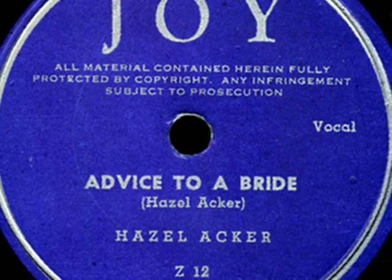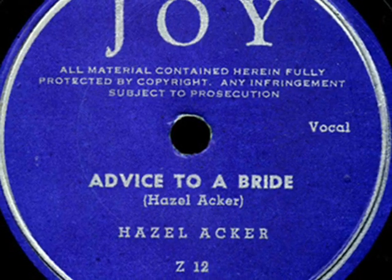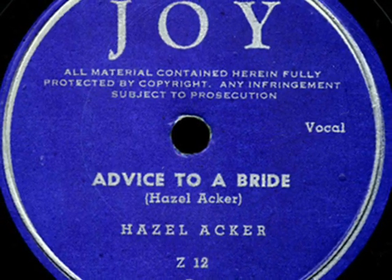There are so many different ways to do the thing up brown. And mothers teach their daughters things in every little town. Some like to spice it up a bit, forsaking worn out ruts by trying out the novel trick of stuffing in the nuts.